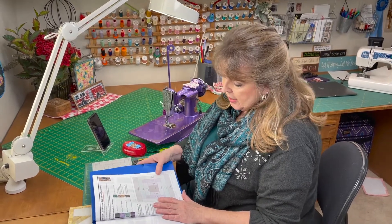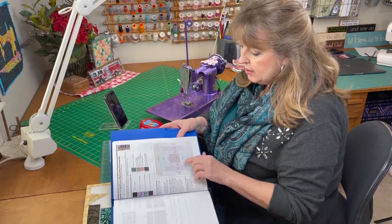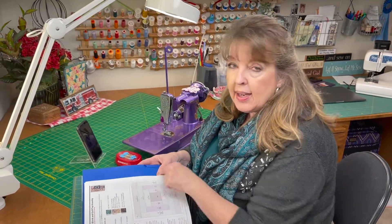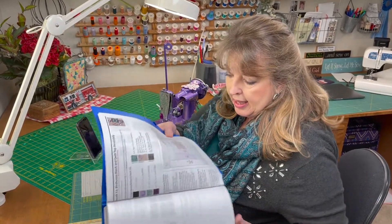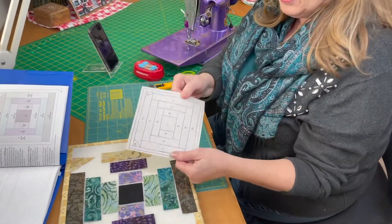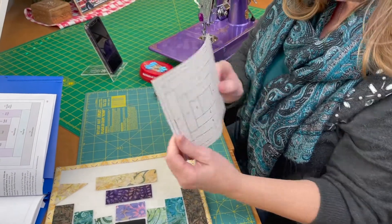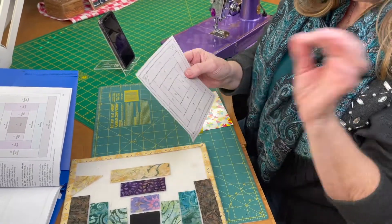The birdhouse block has a small part that is paper pieced. You're going to make a 100% copy — I like Carol Doak's newsprint, it just tears away easy, but you could use regular print paper. Just make sure it's 100% size; the outside line should measure five and a half inches. Then you're going to trace the lines on the back side and write the numbers.